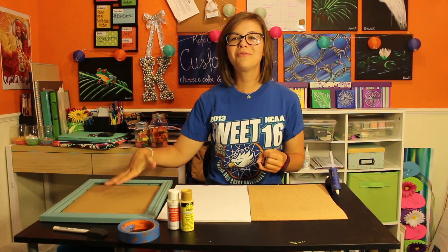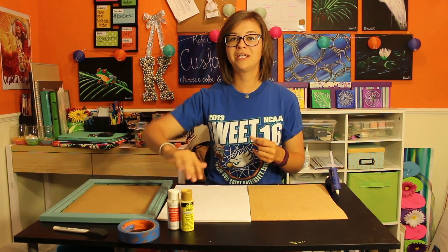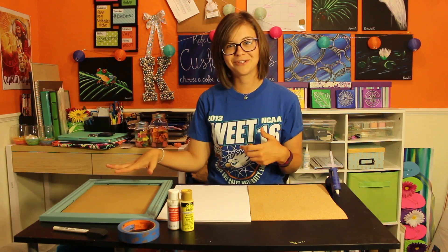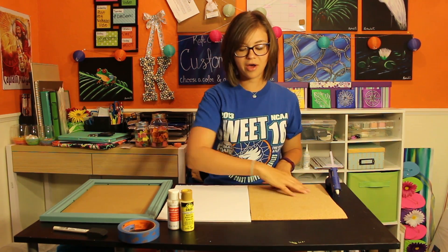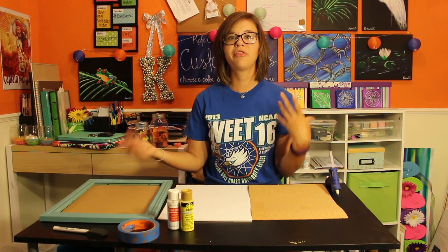Step one is to go ahead and remove the glass from your picture frame. All you need is the frame itself and the picture frame back. Our second step is we're going to hot glue the cork board onto the foam core. This just makes it a little thicker so it'll help keep thumbtacks in place, even though it's not a big thick piece of cork.